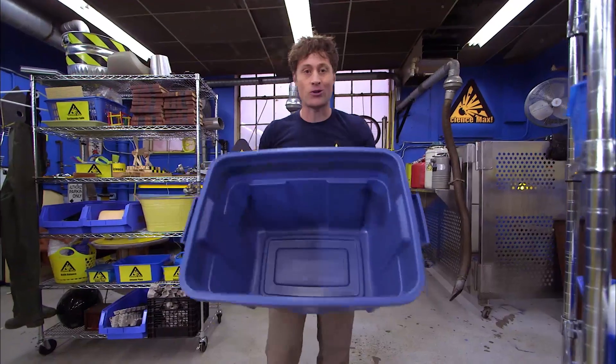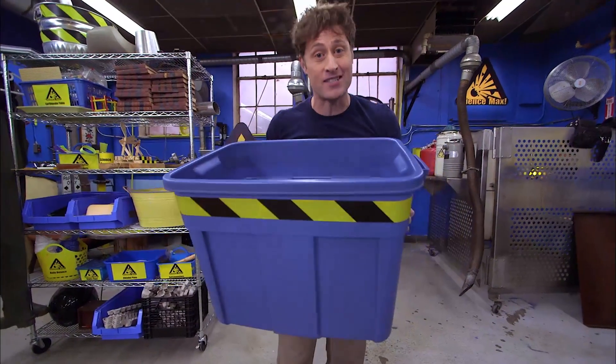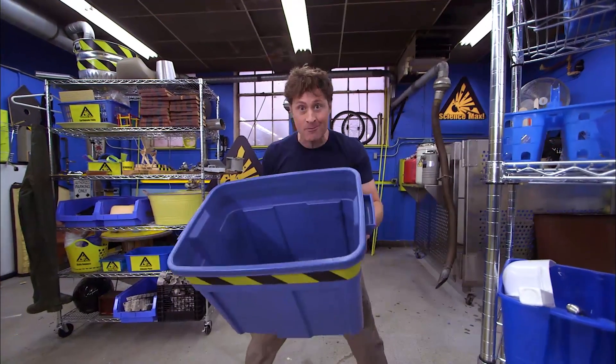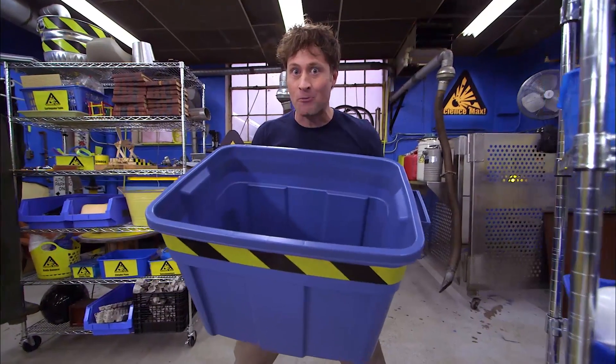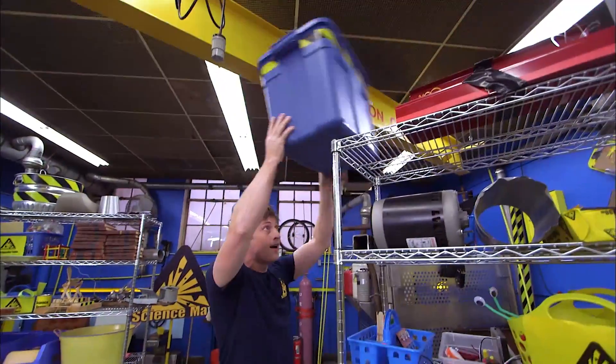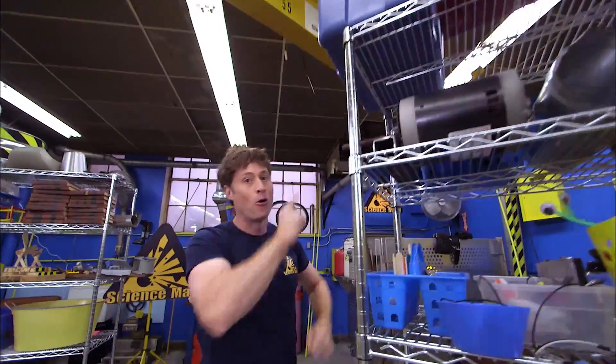I know what you're thinking. Storing energy like that doesn't make a whole lot of sense, but you can store energy, and that's what this episode of Science Max Experiments at Large is all about. In fact, I'm going to store some energy in this container simply by putting it up here on the top shelf. More on that later.